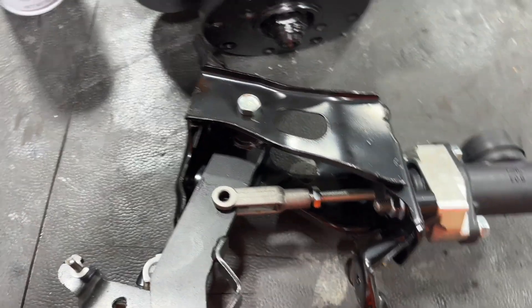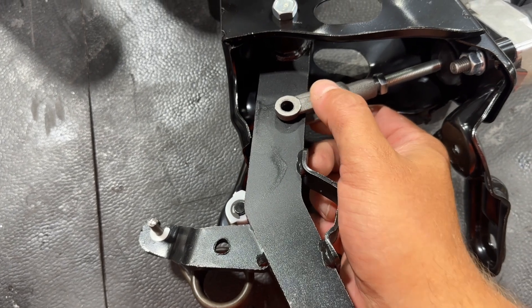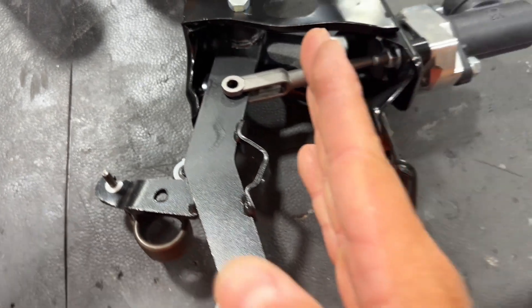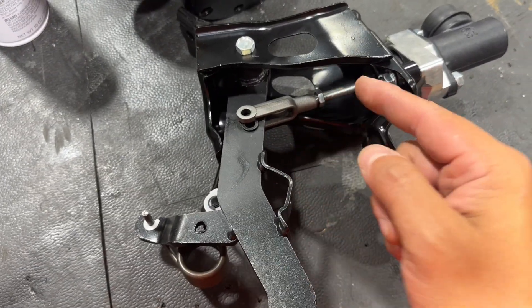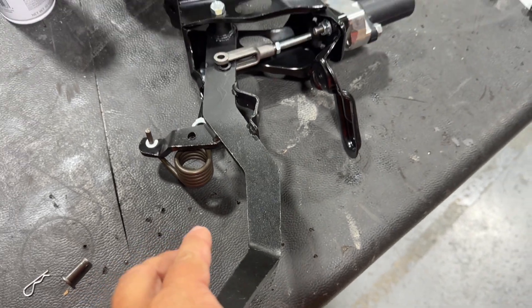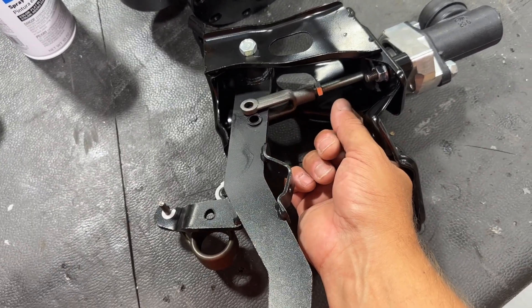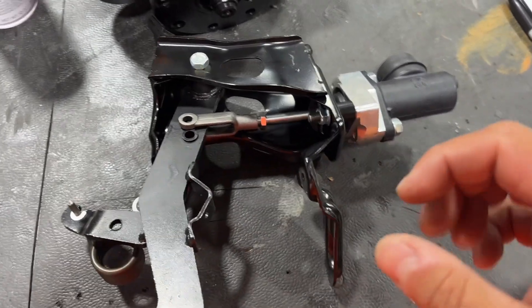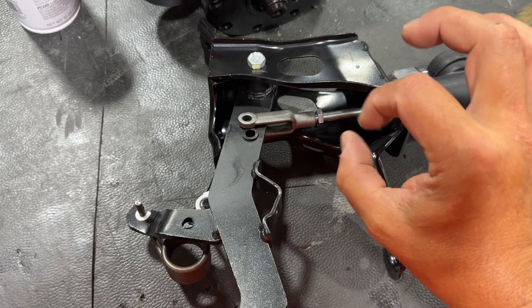Then from there you can adjust your pedal downward. If you want to move your engagement point down towards the floor more, you can continue to screw this downward. The easiest way to do that is to put a little bit of light pressure with your hand on the pedal while you use your other hand to screw this rod in. Give a little bit of tension on this and it lets you turn that rod by hand.